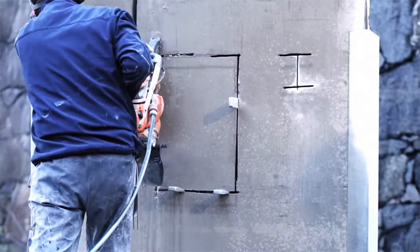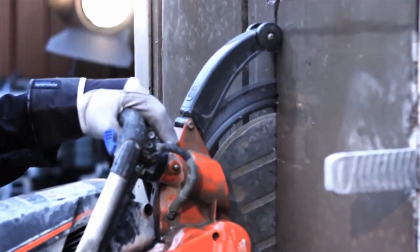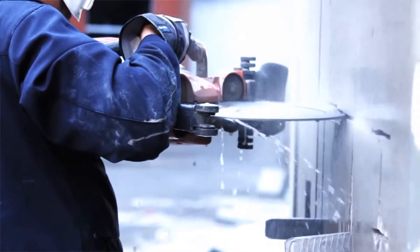With a cutting depth of 260 millimeters, or 10 inches — twice the depth of a traditional blade — the K970 Ring is perfect for adjustment cutting of window and door openings.